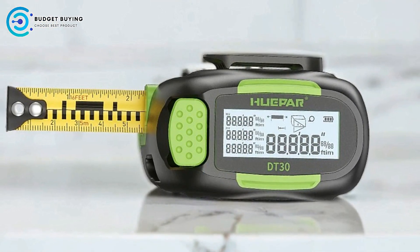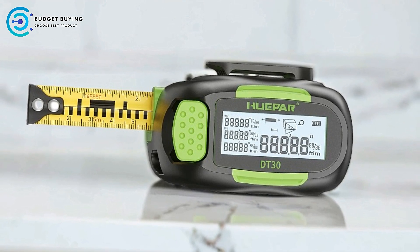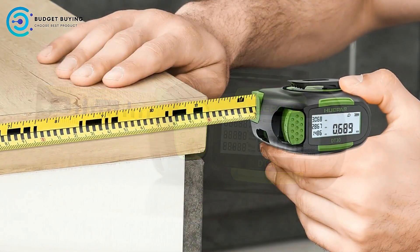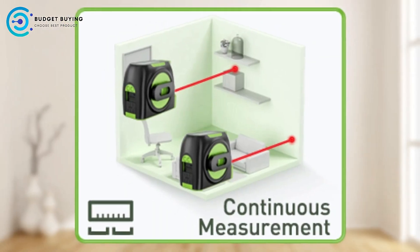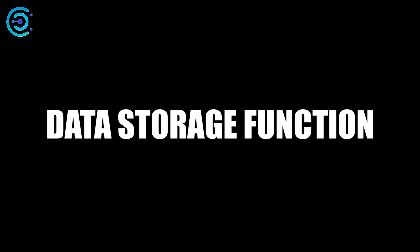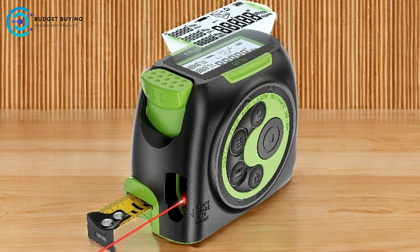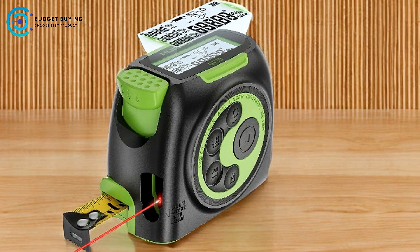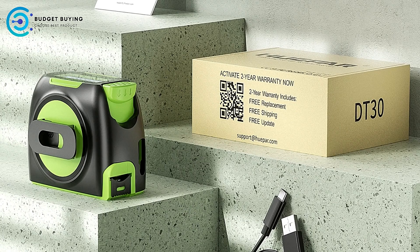Switchable Measuring References: One of the standout features of the Huaypa DT-30 is its switchable measuring references. By long-pressing the unit button, users can change the reference point, allowing for more flexibility depending on the measuring task at hand. This adaptability makes it easier to take accurate measurements in different scenarios, whether you're measuring from the front or the back of the device. Moveable Hook for Enhanced Accuracy: The moveable hook on the Huaypa DT-30 is designed to improve measurement accuracy for both inside and outside measurements, minimizing errors and delivering precise results.